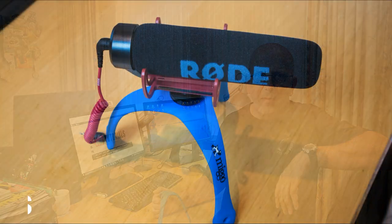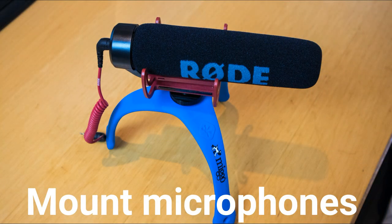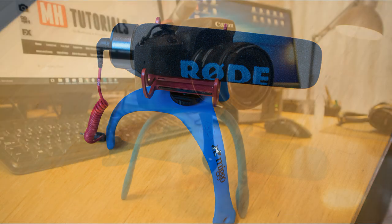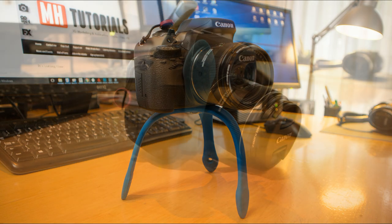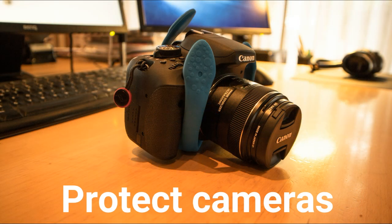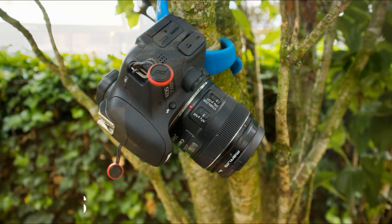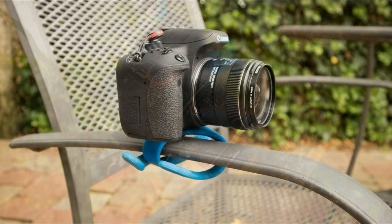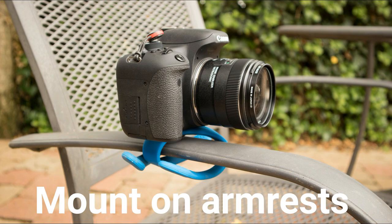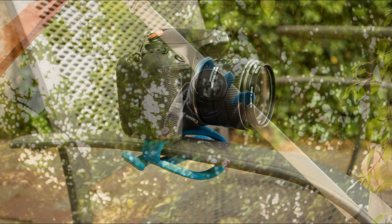So here are a couple examples of what you can do with this. You can put it on top, put the front on the right side, put it here as well.